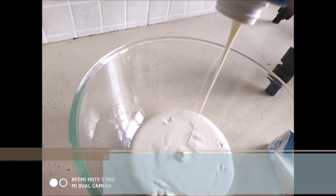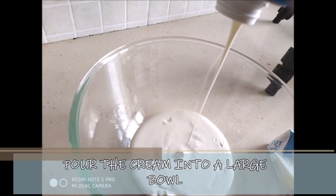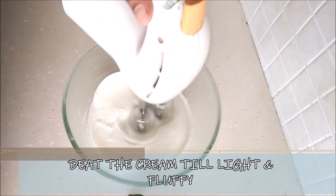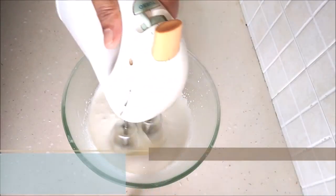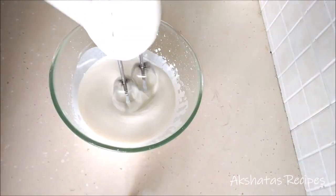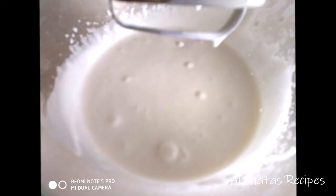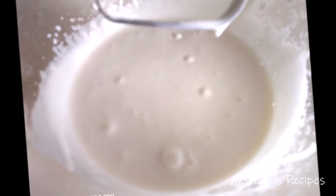Now it's time to beat the cream. Pour the cream into a large bowl and using a hand mixer, stand mixer, or electric mixer, beat it until it's nice and light and fluffy. I beat this for at least eight to ten minutes until it was really fluffy and light.